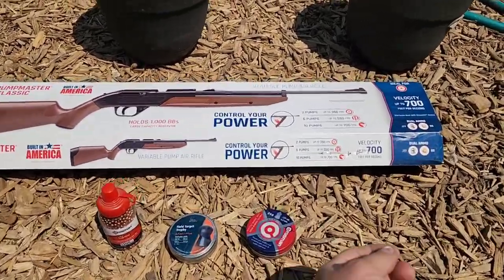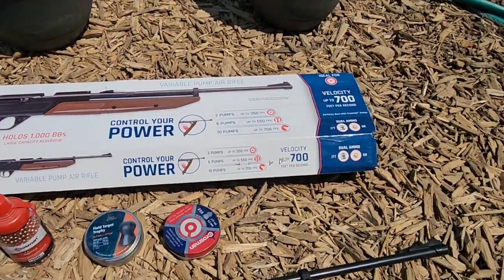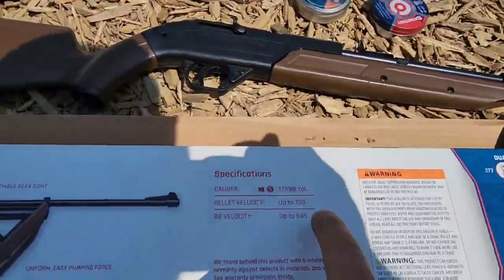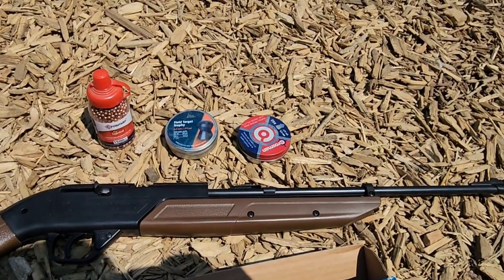You can see here on the box, it is advertised up to 700 feet per second with 10 pumps, and that is with the alloy pellets. Back here it goes into a little more detail: pellet velocity up to 700, but that's always for the alloy pellets that are lighter, and not for these lead pellets.